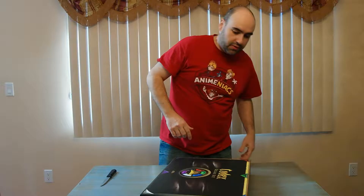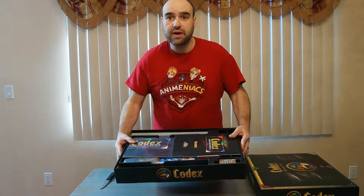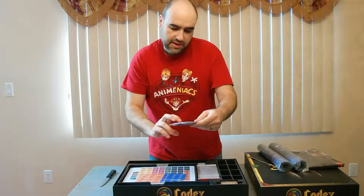So here I'm opening the box for the first time, and here's what we've got. We've got the rulebook on top, two really nice mats for the player areas rolled up in plastic, and we also have the paper mats.